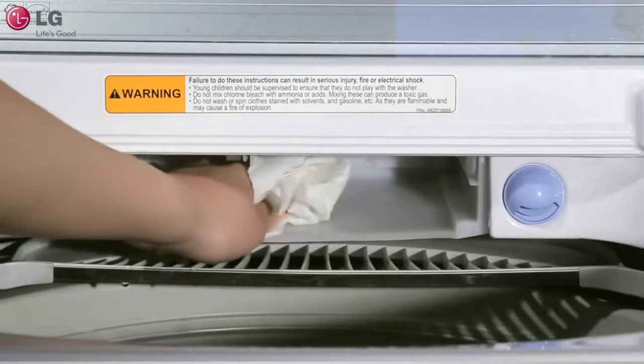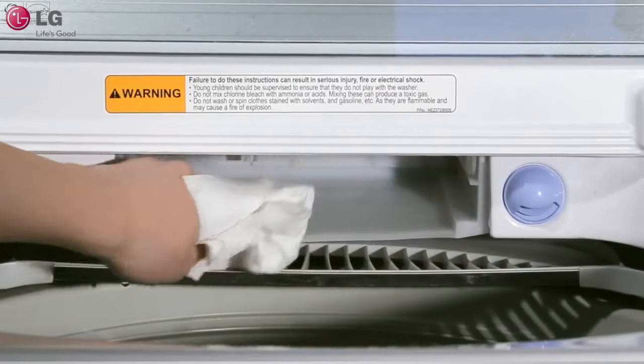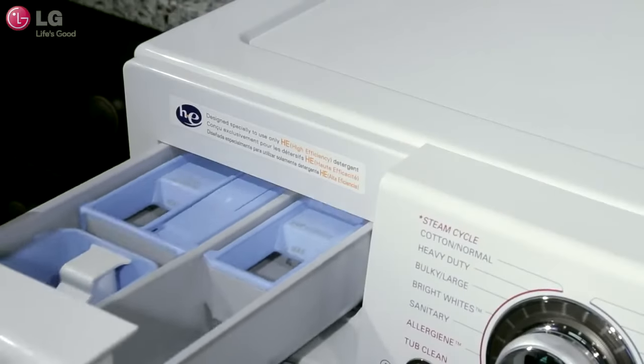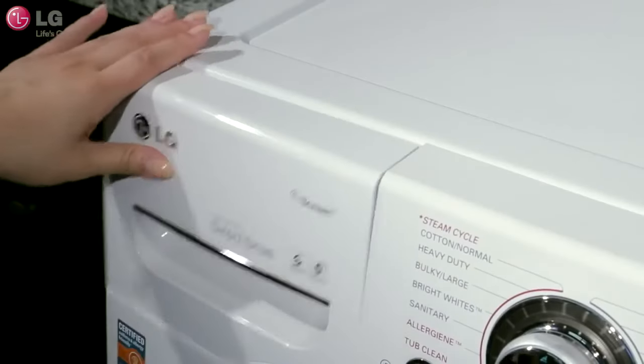Clean and remove all residues from the drawer opening by using a small, non-metal brush or sponge. Make sure to properly replace the inserts and replace the dispenser drawer.